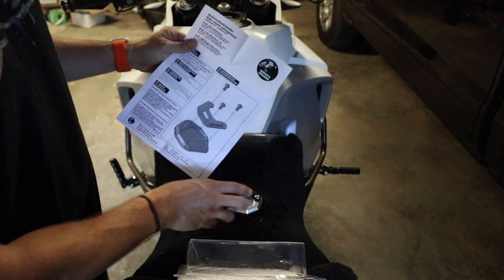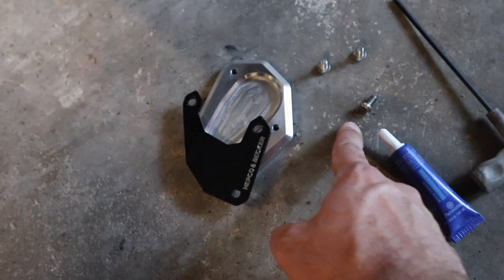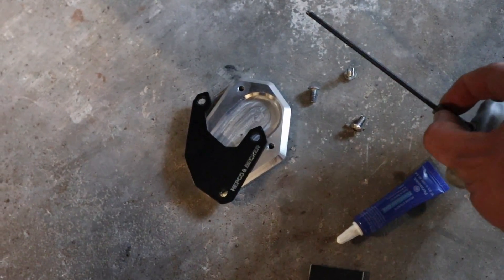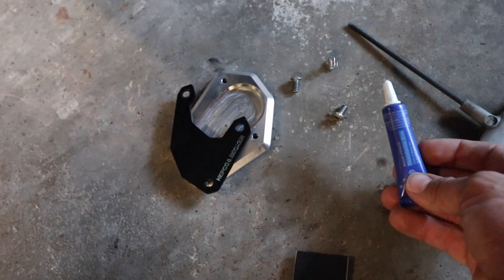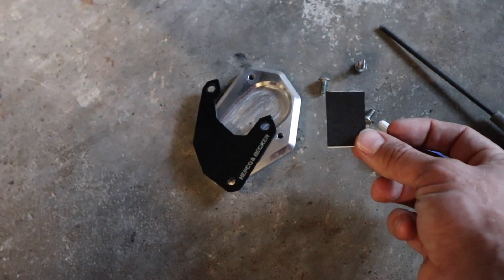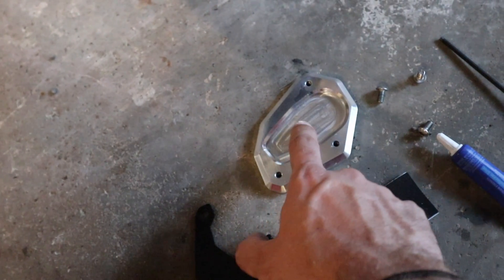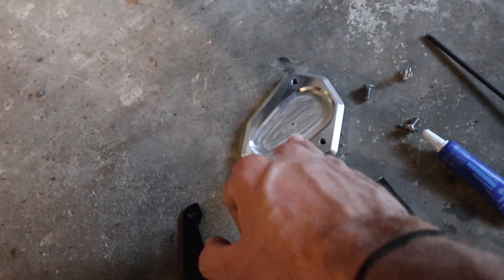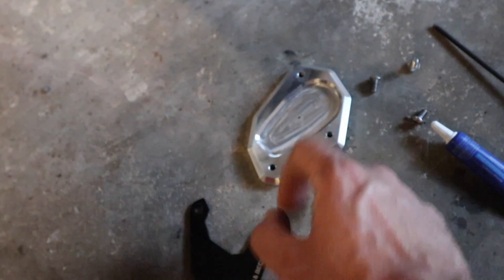We're going to take these three screws out and then put them back in. I've already removed the three screws separating the base plate and the top plate. The only thing you'll need to install this is a three millimeter Allen or hex key. Also some medium strength thread lock or blue Loctite. Also included is this little foam sticky-back piece — we're going to peel the back off and place it right here, which will ensure a nice tight fit. Off camera I'm just going to clean this up with a little rubbing alcohol to make sure I get good adhesion.